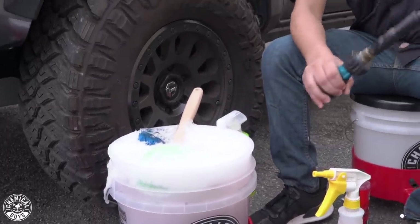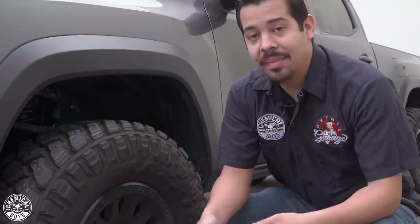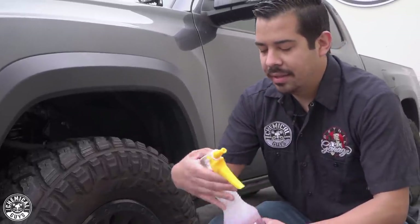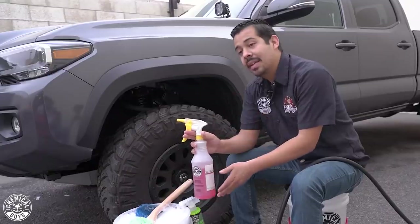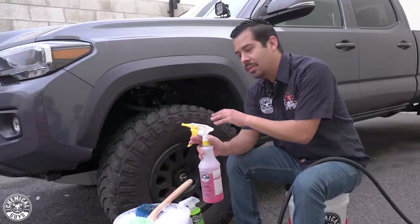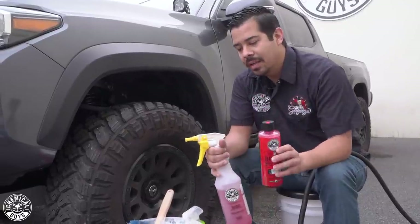As you guys see right there, the product foams up very nicely. That's great for us because it means added lubrication, which prevents us from inflicting any damage to our wheels. I also have Diablo in our ducky sprayer foam nozzle here in a secondary sprayer — this is already diluted. This is the one we use to just clean the wheels. We do have it in concentrate — the gel is a concentrated formula.